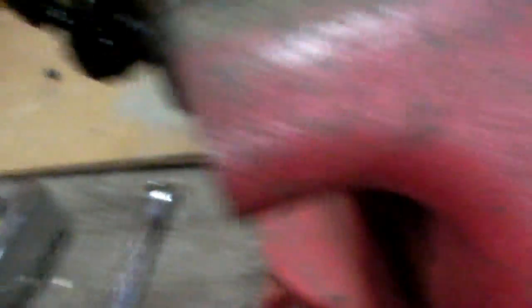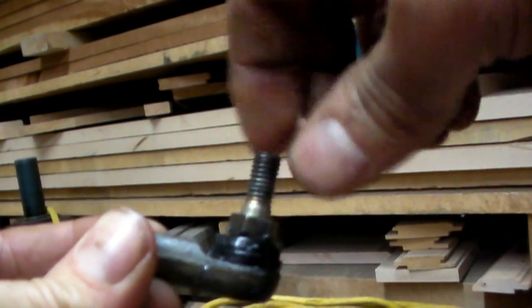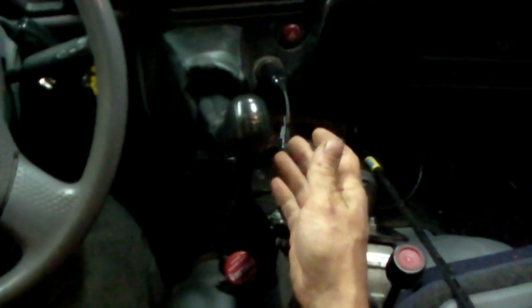Should work as good as new now, maybe better. Moves freely now, just like new. Shifting lever springs back to center. It was hard shifting because when it didn't spring back, you couldn't tell what gear it was in.